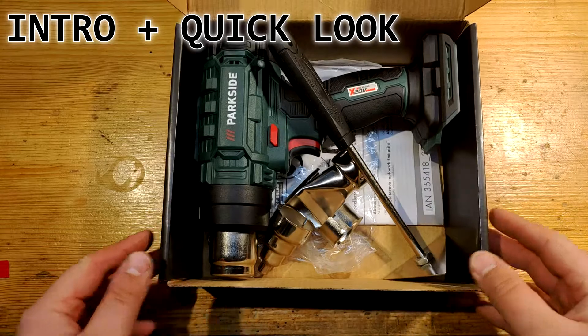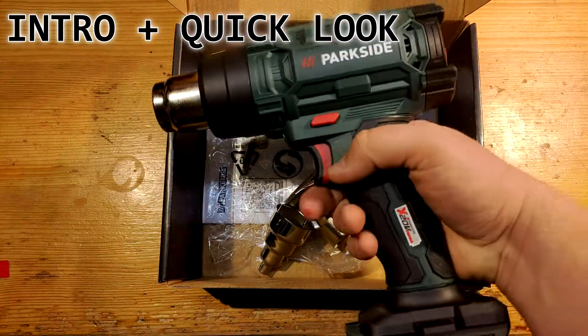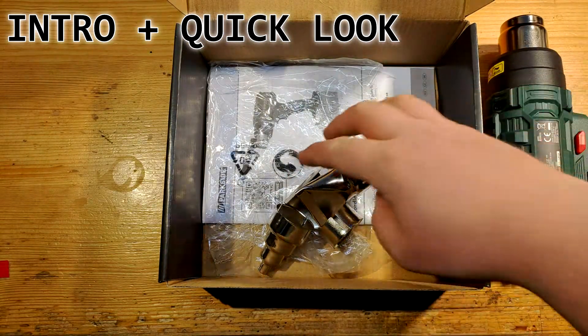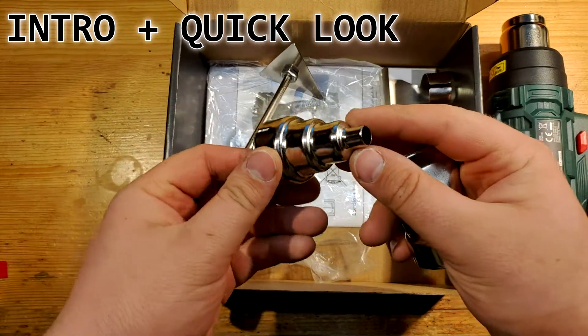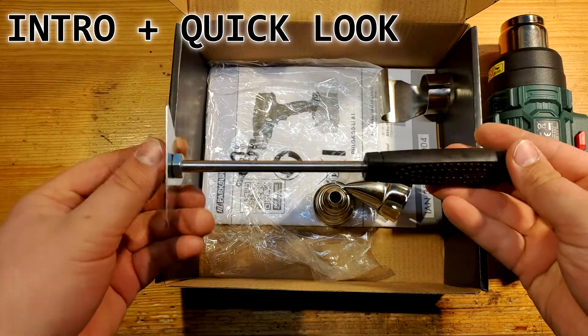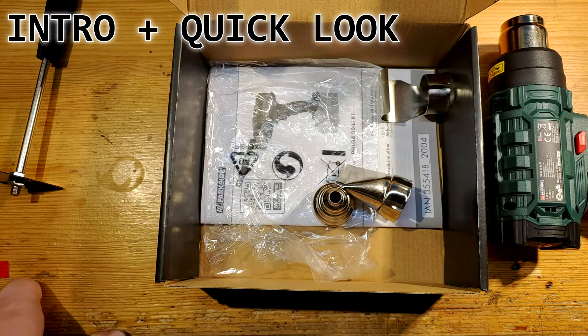Once you open the paper box you notice a 0.5 kilo tool — quite lightweight if you ask me — then 3 adapters and one paint scratcher. A plastic container box is not included.